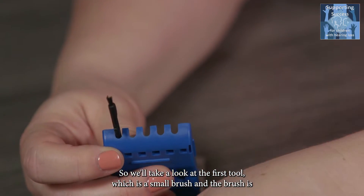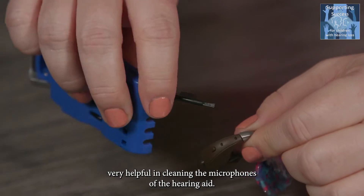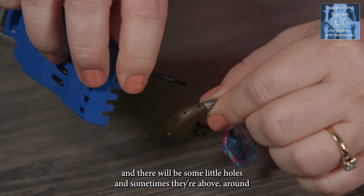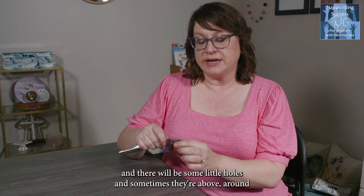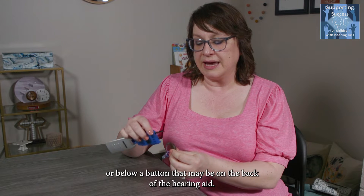The first tool is a small brush, which is very helpful in cleaning the microphones of the hearing aid. The microphones are going to be on the spine of the hearing aid. There will be some little holes, and sometimes they're above, around, or below a button that may be on the back of the hearing aid.